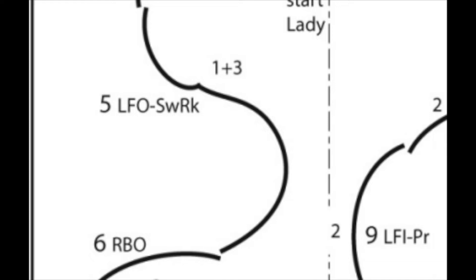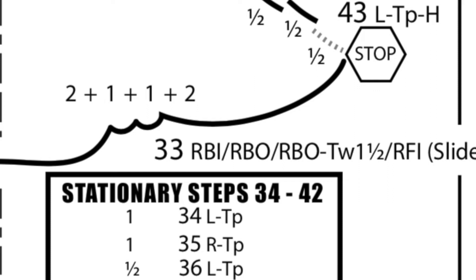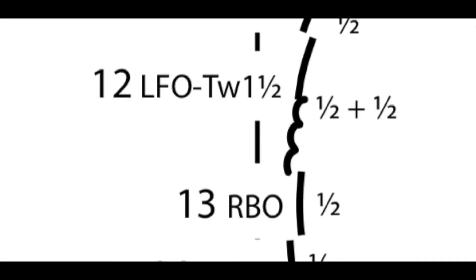Some steps have more than one number assigned to them. When a step has timing formatted as a number plus another number, that indicates the number of beats assigned to each part of the step. This is primarily applied to one-foot turns like three turns and rockers, rather than mohawks, choctaws, or changes of edge. The first number applies to the part of the step before the change, whether that change is a turn or a change of edge. In the case of twizzles, the second number applies to the entirety of the turn. For a turn noted as three plus three, the skater turns on the third beat, then holds the exiting edge for three beats.